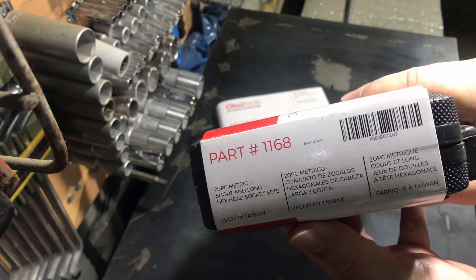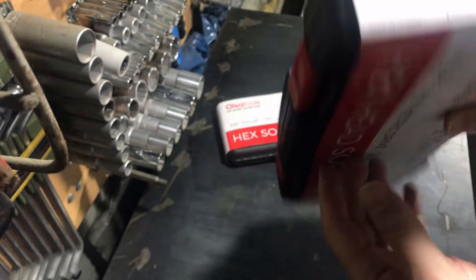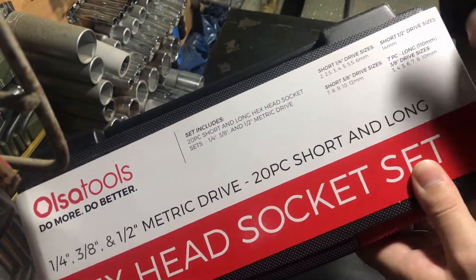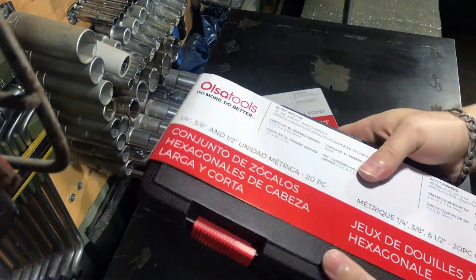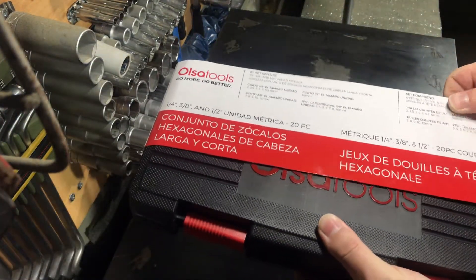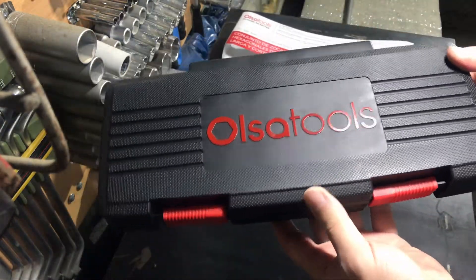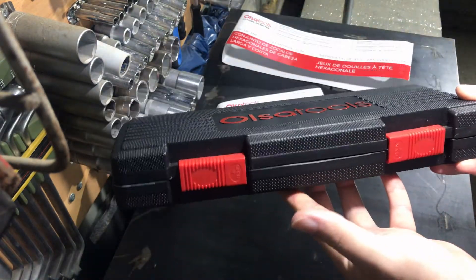Here you can see the part number of the socket set. It is made in Taiwan, and if you pause the video you will see the main sizes. This box latches itself, and the main reason I wanted to receive this tool is because it contains both short and long hex sockets.